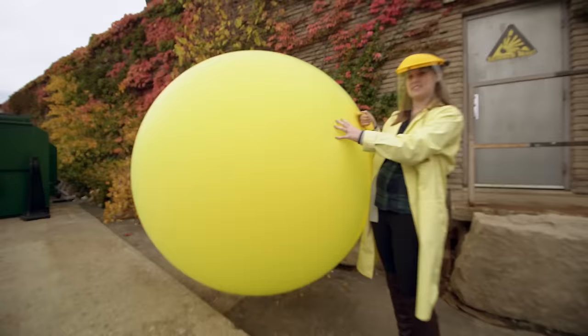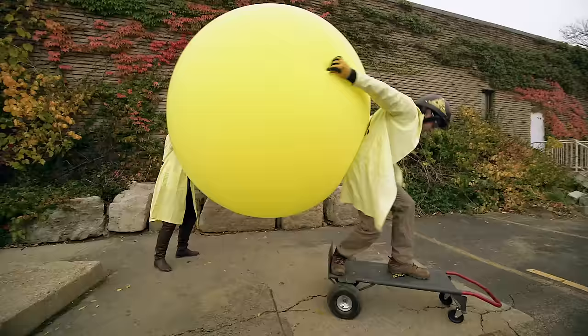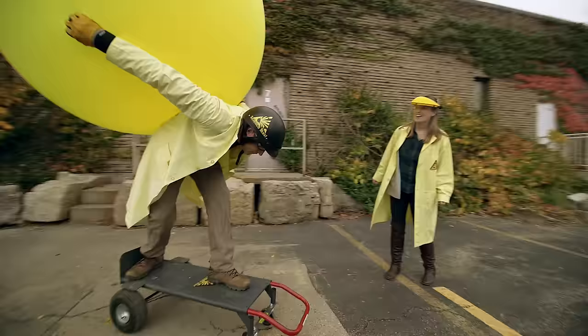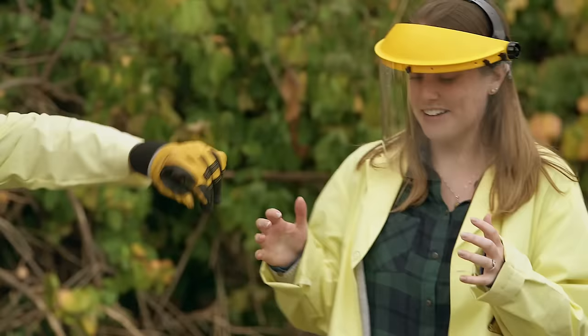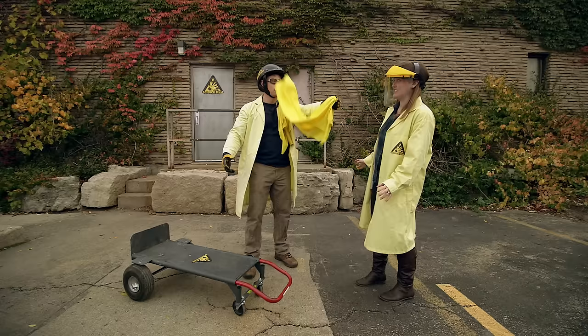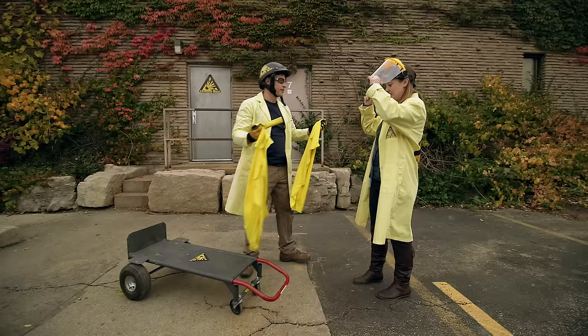Human-sized balloon-powered car test, take one. Sarah lets go of the balloon - nothing is happening. The air isn't coming out fast enough and I'm a bit too massive. It's not going to work like this. Balloon-powered car test two - the balloon popped! This is why you wear protective eyewear. The air coming out of the balloon just didn't have enough force. We need the air to come out with more force - do we get a bigger balloon? I don't think that's going to work. We need something with compressed air, like a scuba tank or fire extinguisher.